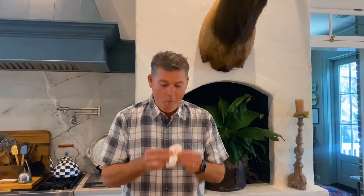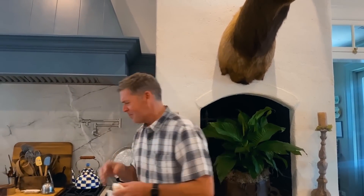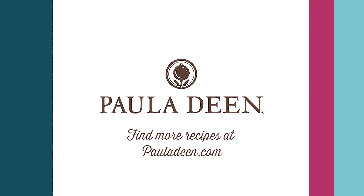Delicious and simple, y'all. Enjoy the game. Hope your team wins. I'll see y'all around the kitchen. So good. Let's go.